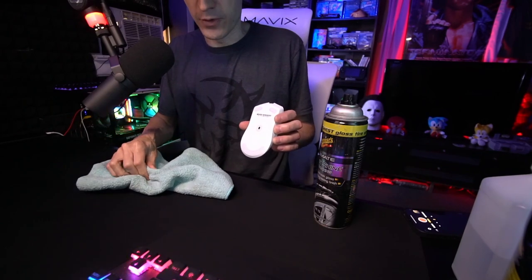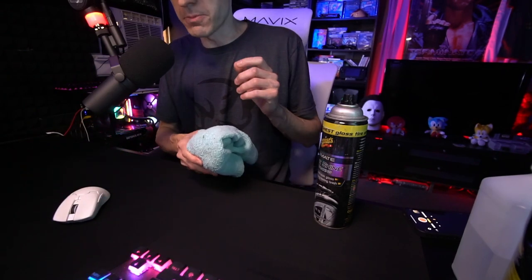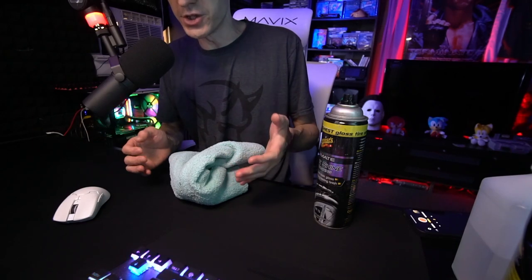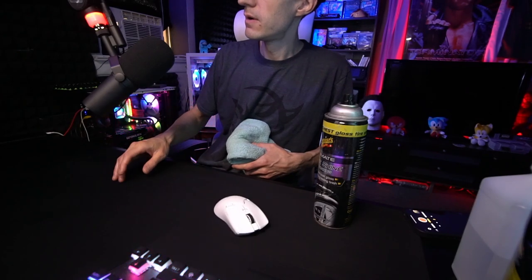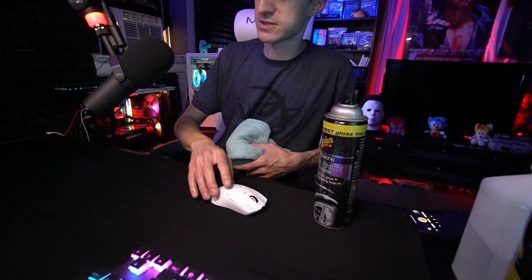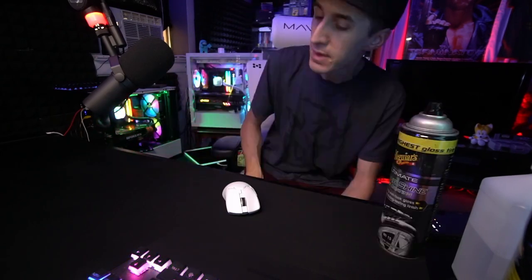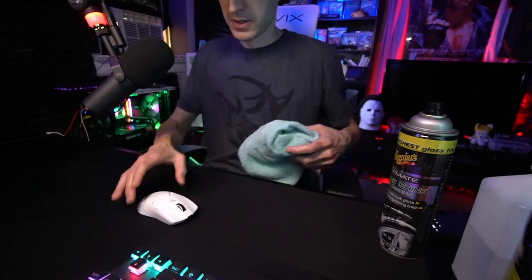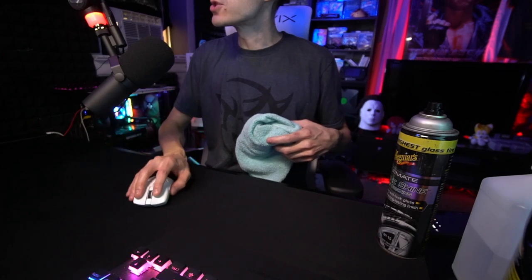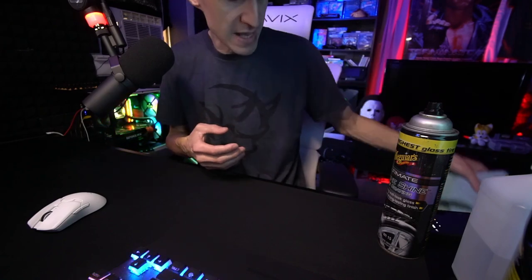Trust me — you're going to wipe it off and the feet are so slick right now. They're like literal ice, and it will stay like that for quite some time. As long as your mouse pad stays moisturized like I just showed you how to do, it's just going to glide over the mouse pad. Like, it just slides right across — so easy. I'm barely even touching. Look how slick that is. It's so easy to move the mouse when it's clean. It's really the best way to take care of your mouse pad.